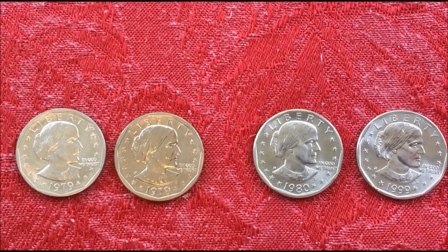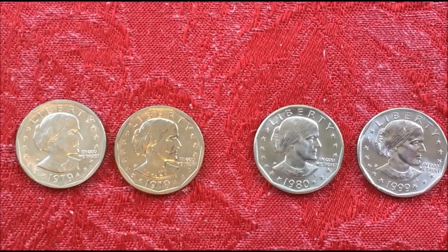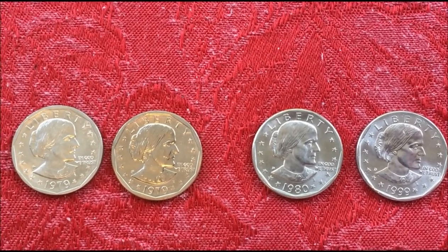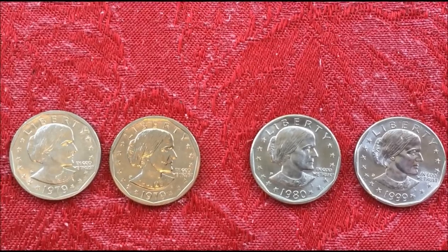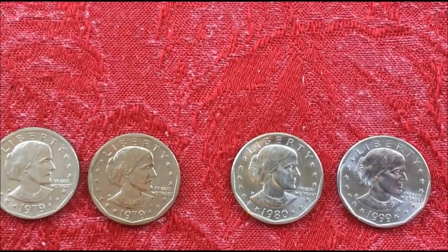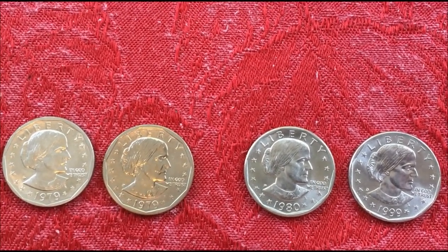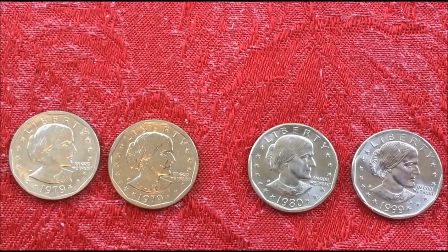In that 20-year period — and I remember this as a kid — in 1993 the government did an inventory and found they had something like 360 million of these coins still in the vaults that they couldn't get rid of.